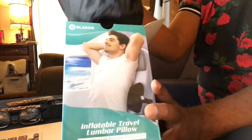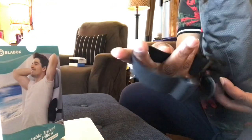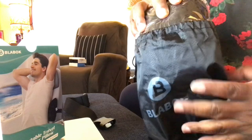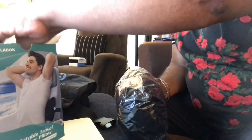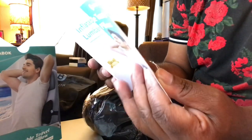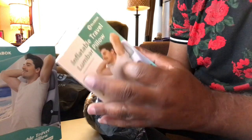Let's unbox this baby. I see it has a nice handy dandy little bag it comes in — pretty cool. Looks like an extension strap there, I know what that's for. It's by Blaybock — nice logo on the outside. Comes bagged nice and neat. There's a great little instruction booklet on the inside that gives you the one, two, threes of how to do things.